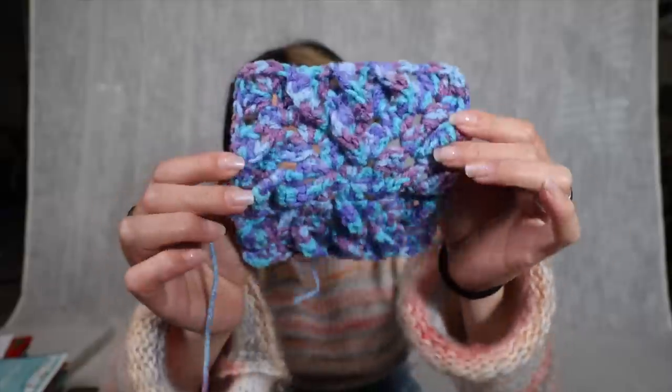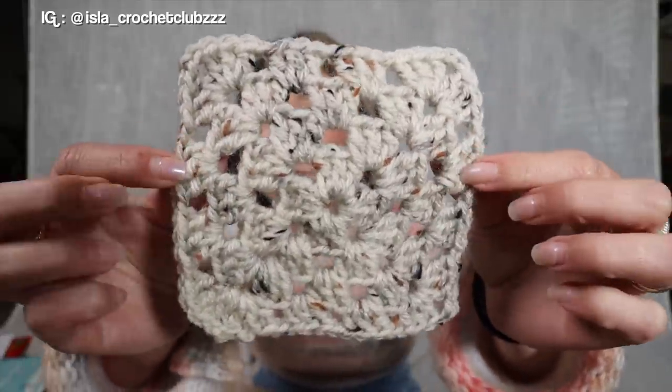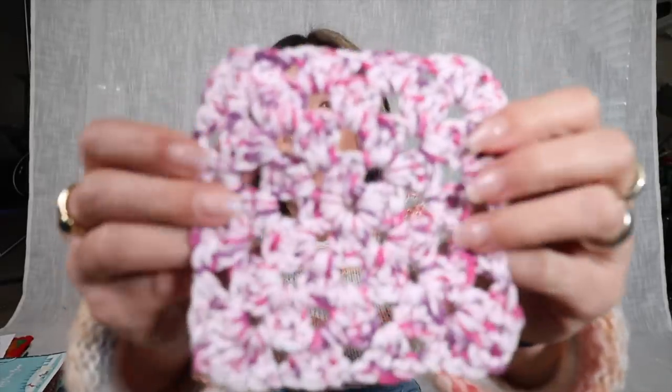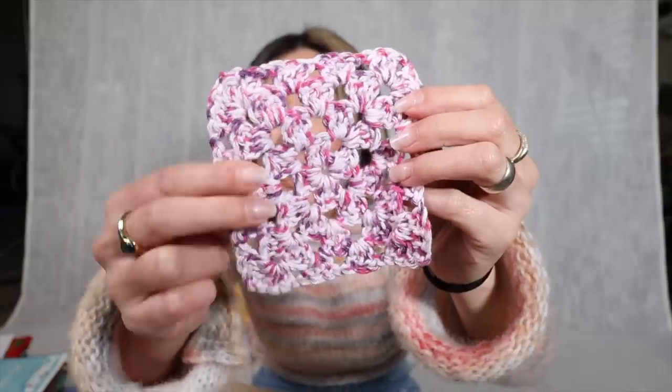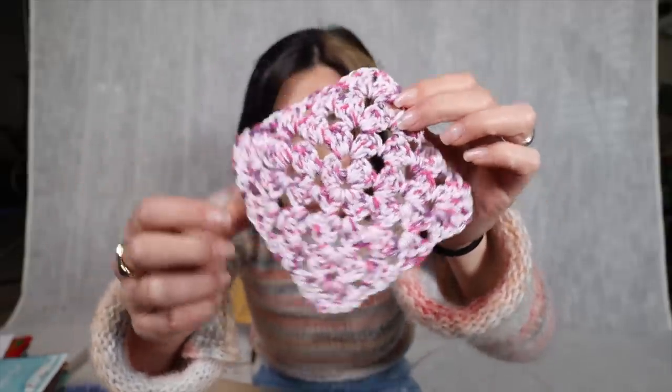From Madison in Alabama — it kind of has a spiral type of effect, can you see that? Thank you for your contribution! Next up, Isla from California. Her first patch has a tweedy effect granny stitch pattern and the second is a cotton fiber in a pastel berry pink coloring. Thank you Isla for sending these in!